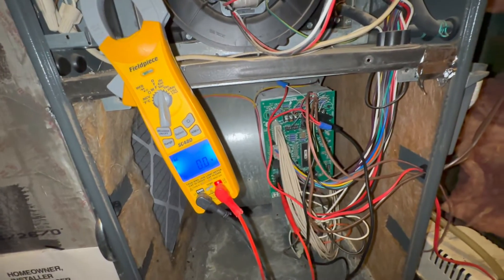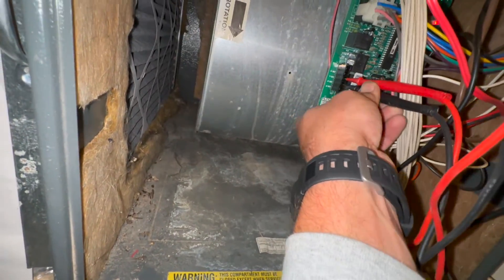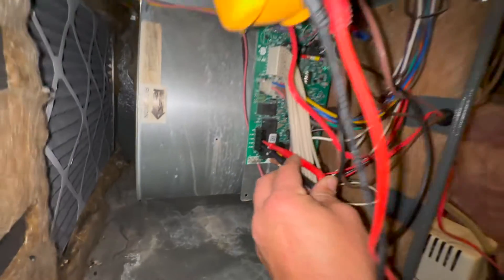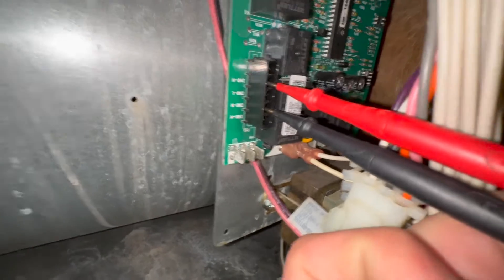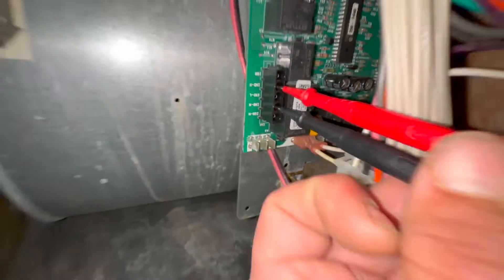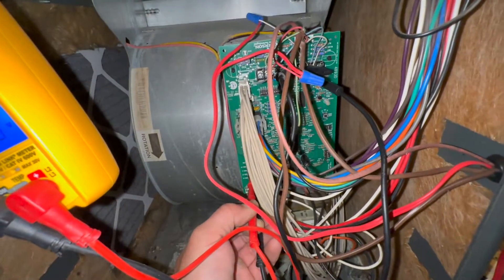You can also check right here if it's sending it. Do a reset on it. There's the neutral — that's how we would check it. Inducer neutral, low, inducer high. So neither one — we're on high now. Another bad board.